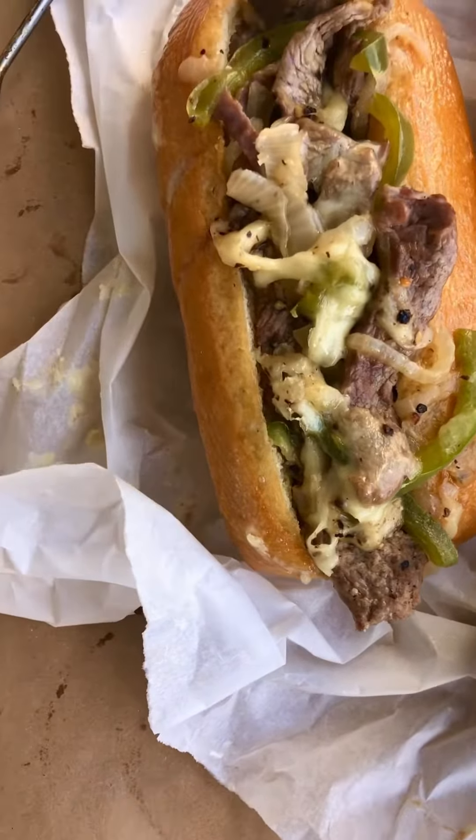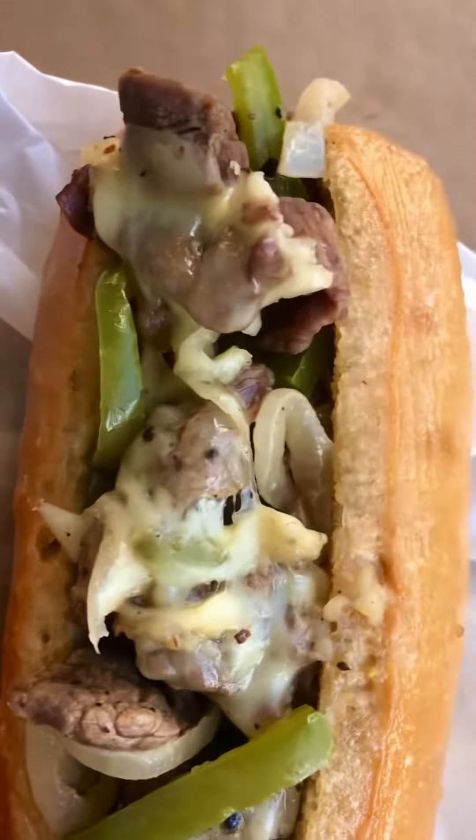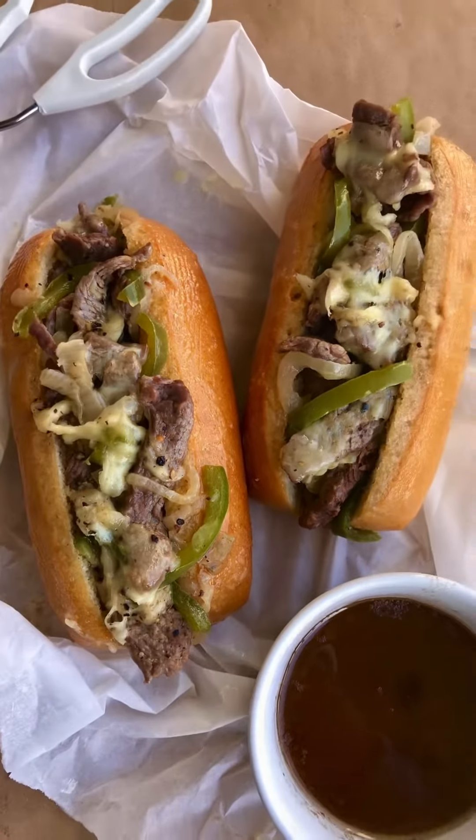Spread mayo onto each bun and toast if desired. Stuff one quarter of the steak mixture inside each bun. Serve while warm with au jus on the side for dipping.